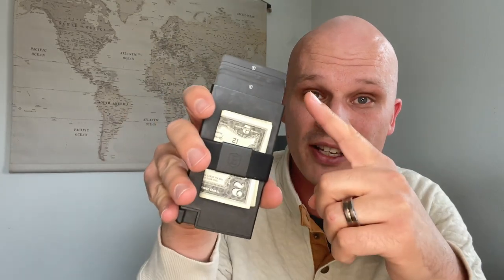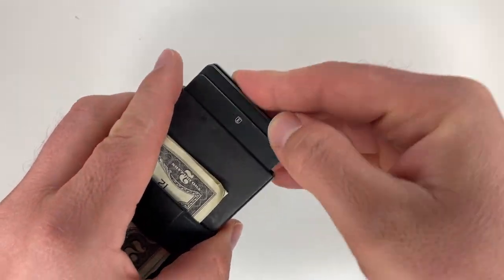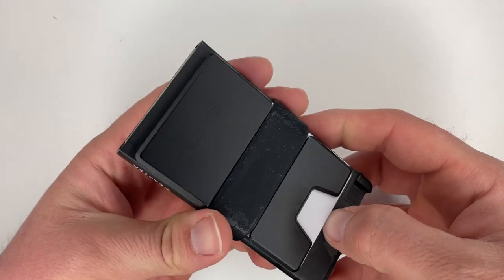Now for things I like: first is ease of access to cards. Being able to push a button and automatically have your cards fanned out is extremely nice—it works really well and doesn't fail. Having access to cards on the back for lesser-used cards is also very nice. Another thing I like is how lightweight this wallet is. While it is a little heavier than my Ridge wallet, the carbon fiber does lighten it up, and it really isn't heavy at all.